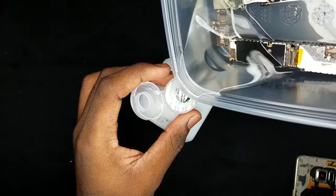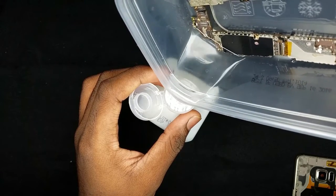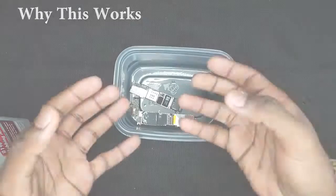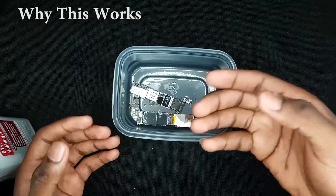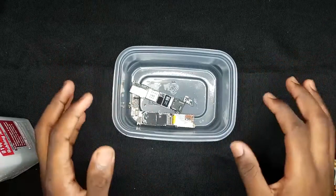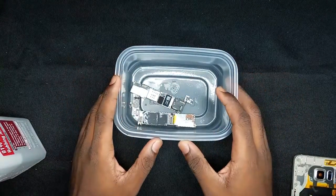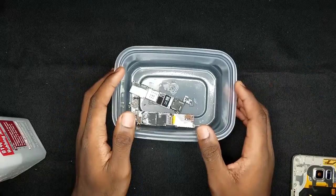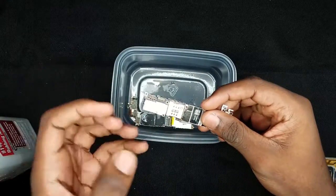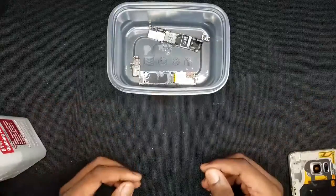The isopropyl rubbing alcohol will absorb all the water inside the small components that the rice method cannot get — because the rice method doesn't work. Let's be honest, how is rice going to absorb water through a physical phone? That just doesn't make any sense. Even though rice is absorbent, it's not possible with these small components in the motherboard. Isopropyl rubbing alcohol is liquid, so it's versatile — it can get into all the nooks and crannies of the motherboard and reach everything.